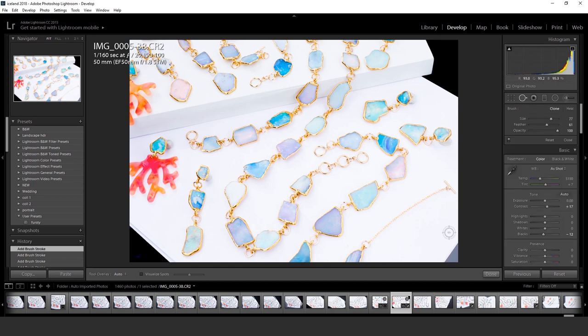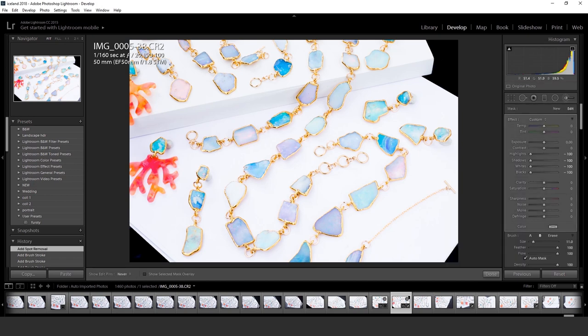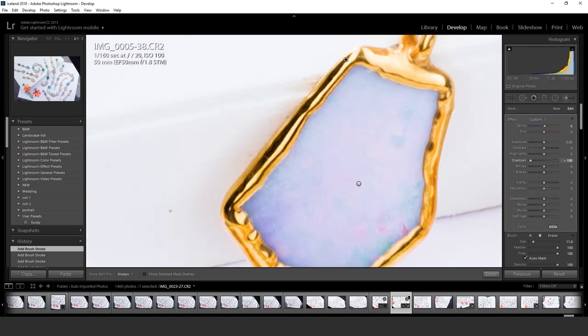I still haven't figured out the trick — these opals actually are a lot flashier in real life than they appear in this video or image. I still haven't quite figured it out, but they do sell so I think I'm doing okay. They're not perfect.